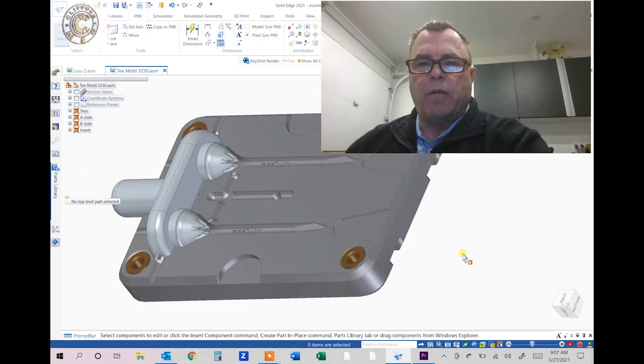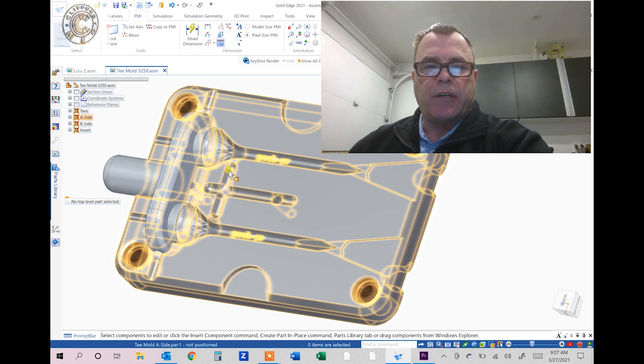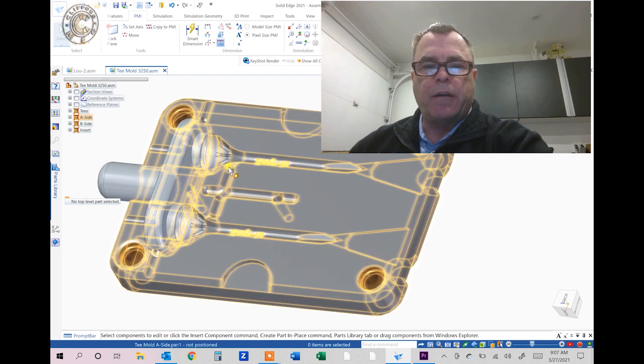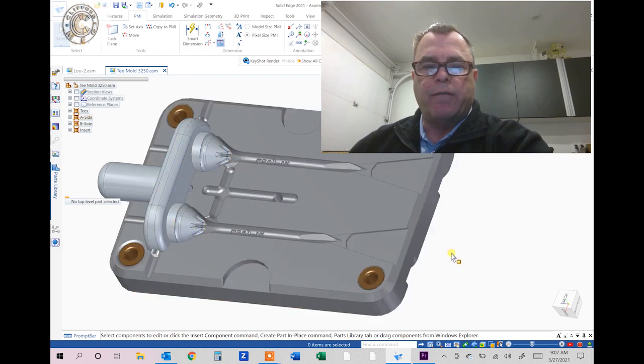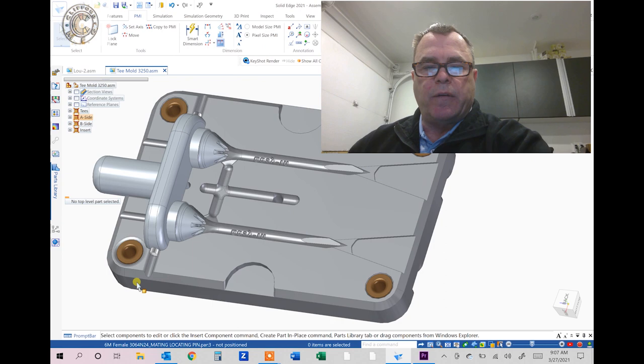That concludes part one of the video — how to create your cores and cavities on your A side and B side including your insert. In part two I'll teach you how to create your runners and gating, as well as the venting and the locators to keep your mold registered properly. I hope you enjoy this — please subscribe to my channel and ring the bell so you can see more videos. Thanks for watching.